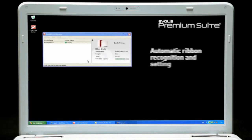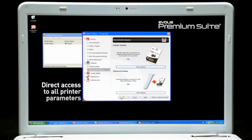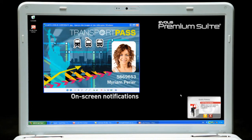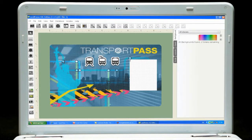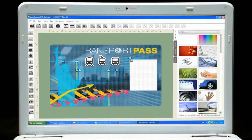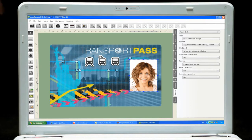With the Evolis Premium Suite software, Primacy communicates with users on their screens while help is available online 24-7. The printer comes with a Cardpresso card designer software in the XXS edition. Compatible with Mac and PC, it is the ideal solution to help users design their own badges and cards.